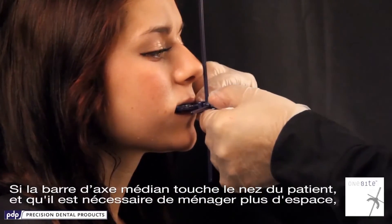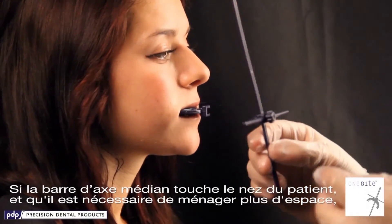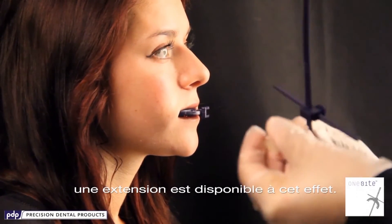If for some reason the midline axis bar is touching the nose and you require more room, we have a nose extender that is available.